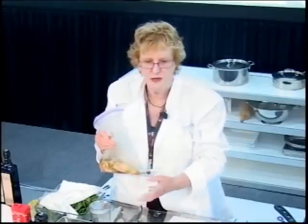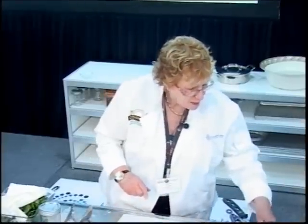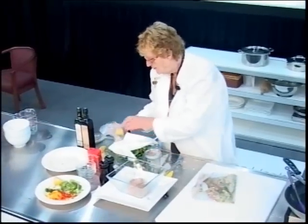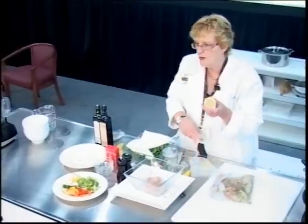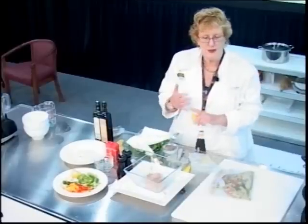If you press the chicken flat in the bag, the pieces will thaw much more quickly. If it marinates for about 15 minutes that's fine; an hour is better. Otherwise, stick it in the fridge. I use a lot of fresh lemon. If you don't want to use lemon, you could use lime, orange juice, or balsamic vinegar as your marinade. You need something acidic. There's no soy, so you have to be a little bit more creative.